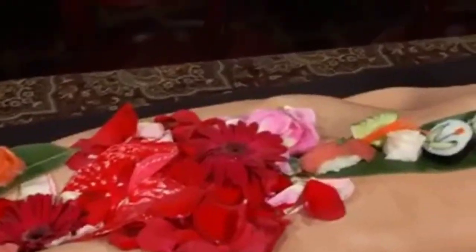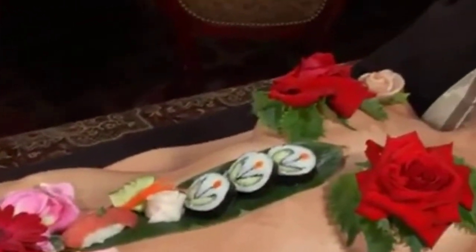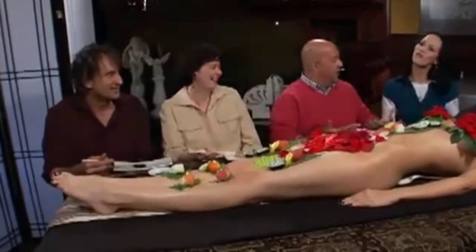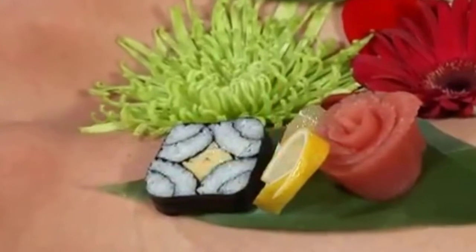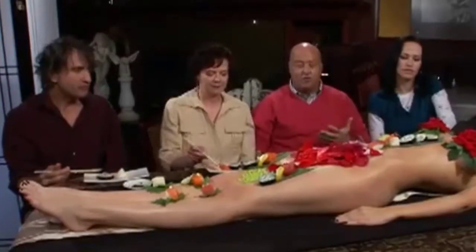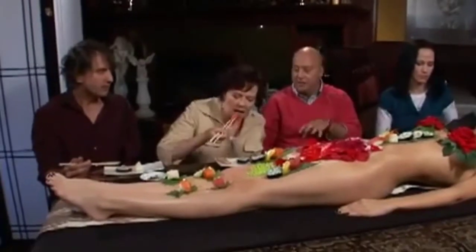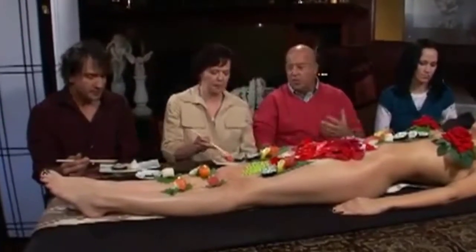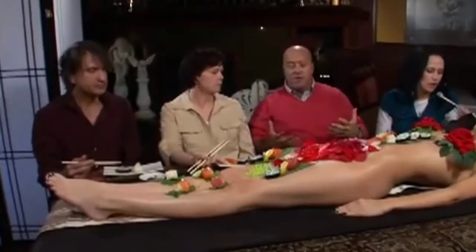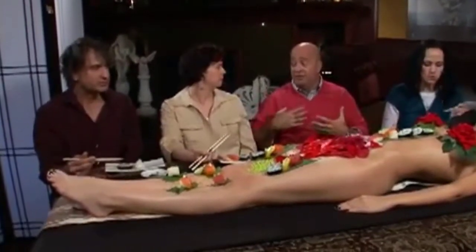In Japanese, this means female body presentation — it's an art form in Japan. We are not really allowed to talk to our model; there is a velvet wall, as it were, between us and the presenter. The last thing you want to do is make her laugh, but heaven forbid one of these flowers — or one of those little maki rolls — should slide off.